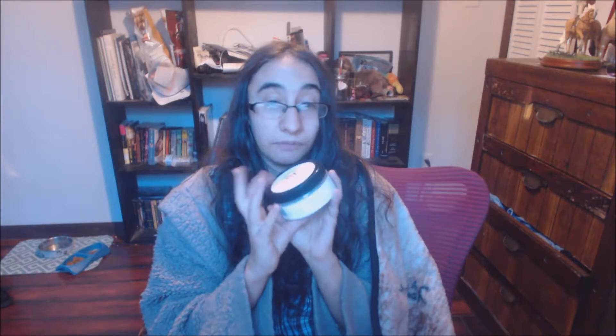This is the saddle soap — it's a big tub of saddle soap. You just apply liberally using a damp sponge or cloth, like any other saddle soap really.